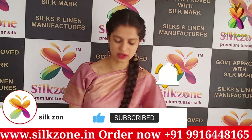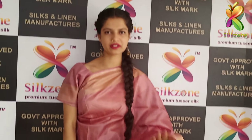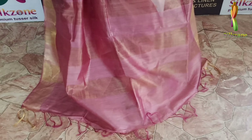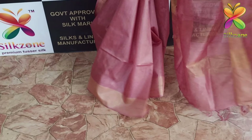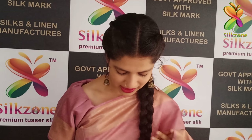Today I'm showing you a very beautiful organza munga saree. We have different types of finishing available based on your wish. Right now I'm wearing the light baby pink color saree — this is a pure organza munga saree with a cost of just 2400 on COD as well.